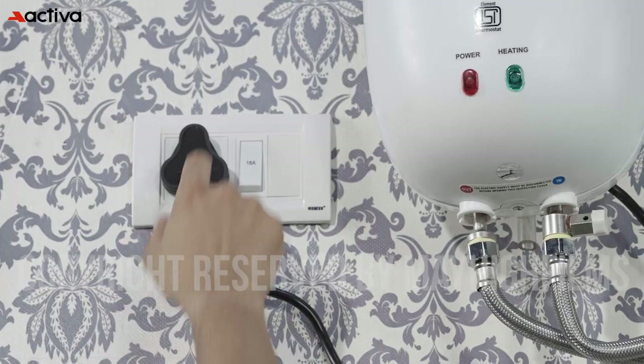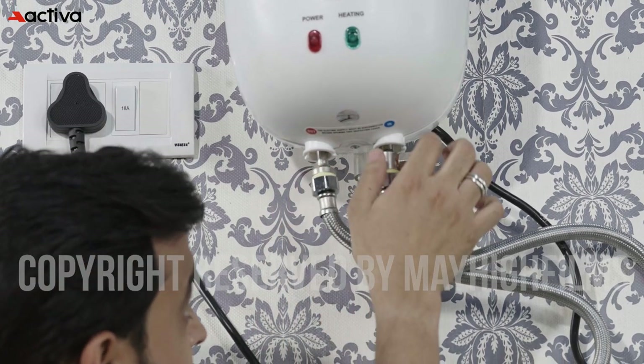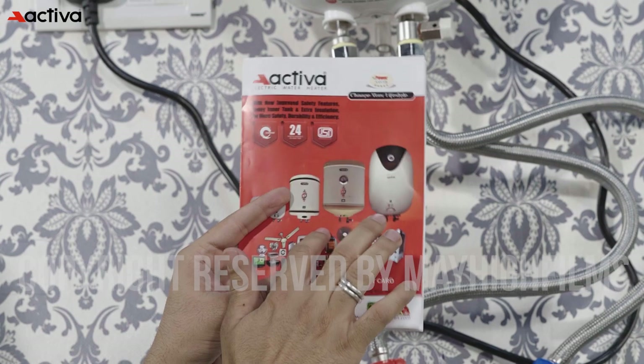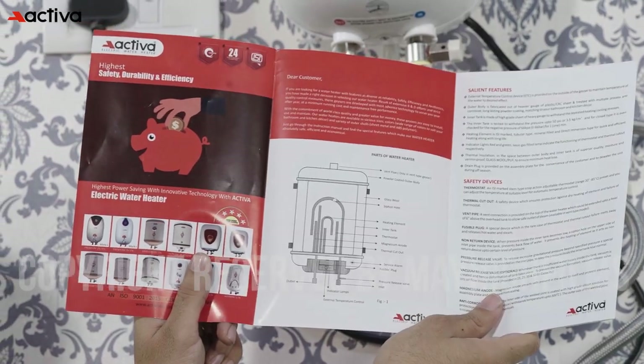Step 8: test the geyser for functionality. With everything connected, switch on the power supply and test that the water is heating up properly. Check for leaks and ensure that the geyser is functioning as it should. By following these expert installation tips, you'll be able to install your geyser with ease and enjoy hot water on demand. Remember to prioritize safety at all times, carefully read the manufacturer's instructions, and seek professional help if you encounter any difficulties.